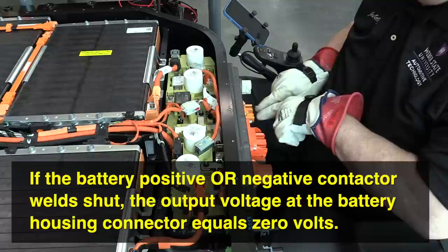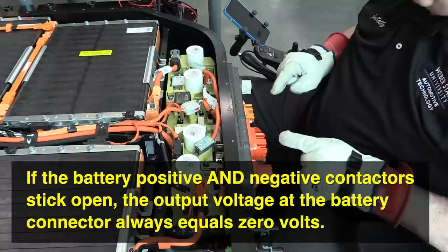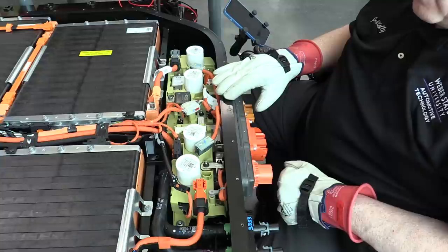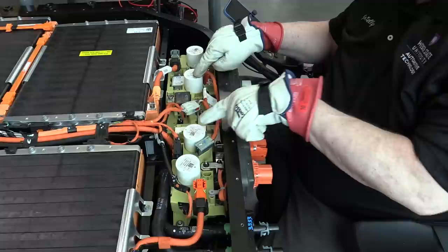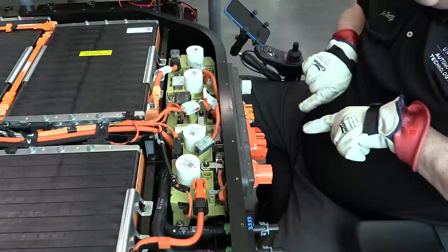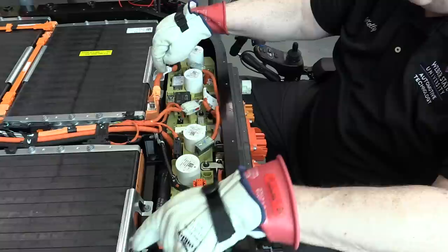If only one contactor welded shut, then we have an open circuit and you wouldn't read any voltage here. If they're both stuck open, we still wouldn't read anything. This testing procedure would have to be done in a live environment where the contactors were commanded on, which is what that FDRS depowering procedure does. The other two contactors — positive and negative DC fast charge — connect to this large orange two-terminal connector at the front of the battery.